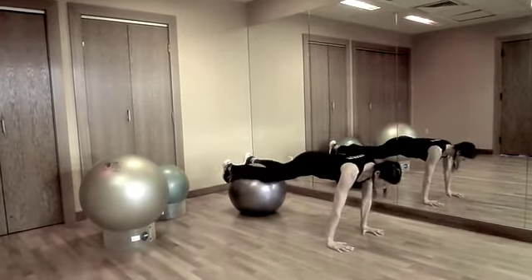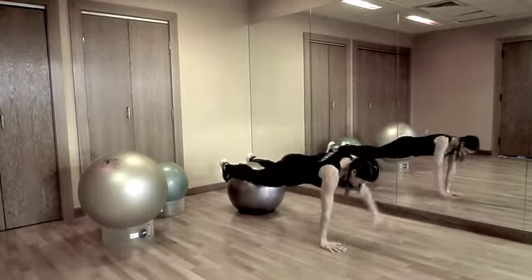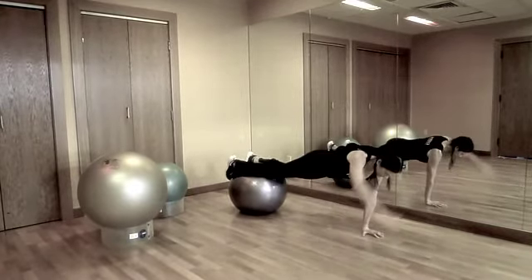The further the ball is from your center, the more challenging the exercise will be. Also, a smaller ball versus a larger size ball will increase the level of difficulty.